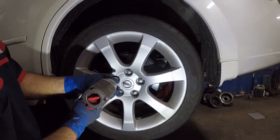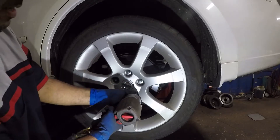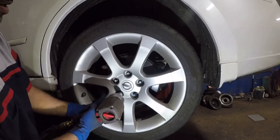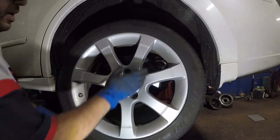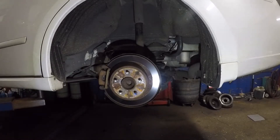So let's take this off. The wheel comes right off — hopefully doesn't fall, see how — just be careful with your legs. It's a heavy rim.